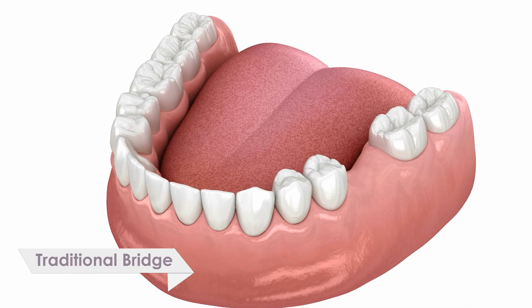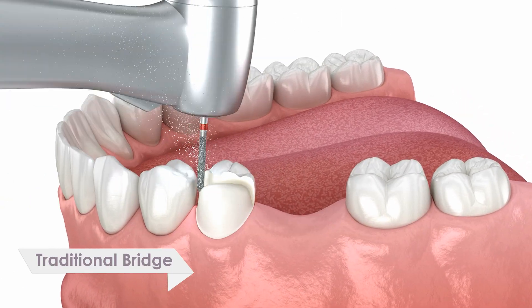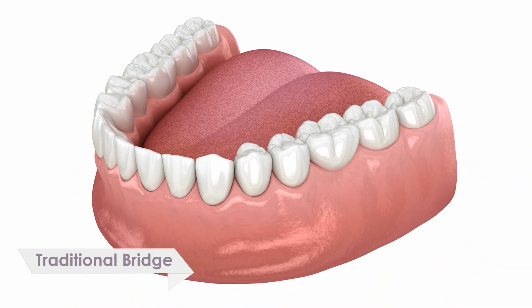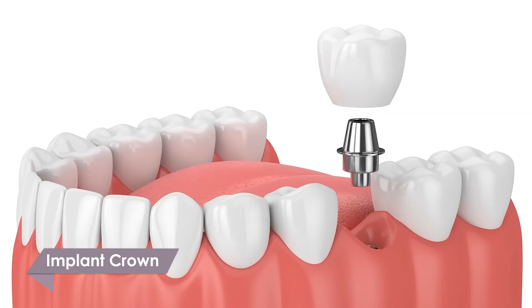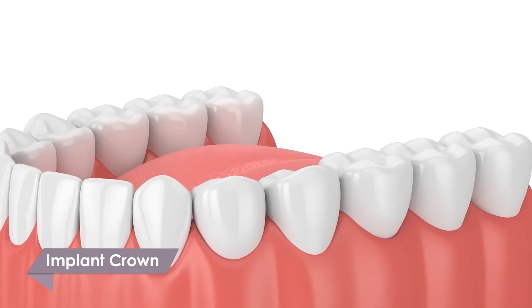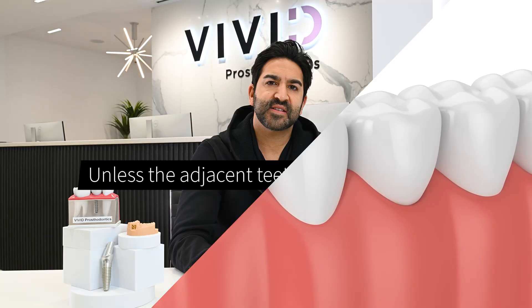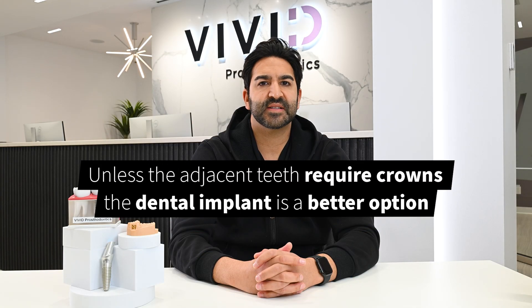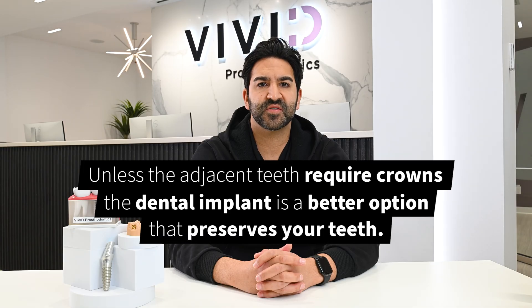Implant crown or traditional bridge? The traditional bridge treatment option involves shaving down the teeth adjacent to the missing tooth. An implant crown conservatively restores only the missing tooth without affecting the adjacent teeth. Unless the adjacent teeth require crowns, a dental implant is a better option that preserves your natural teeth.